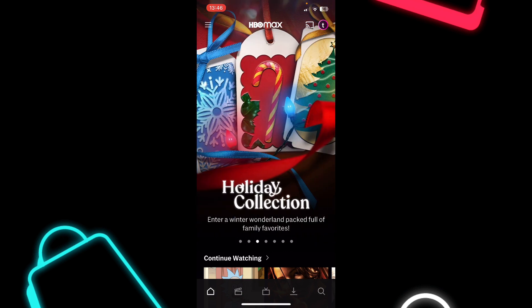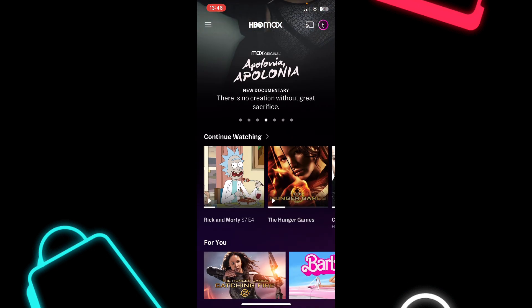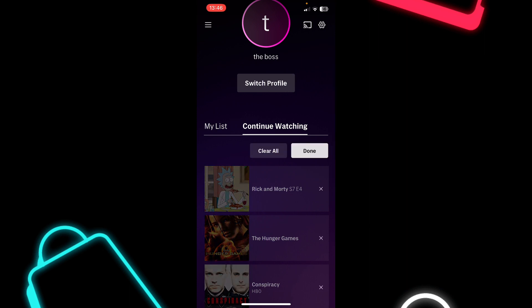The first step is to open HBO Max on your phone, then scroll down and go to continue watching and simply tap on continue watching. Then you'll have to tap on the pen icon on the right side of the screen.